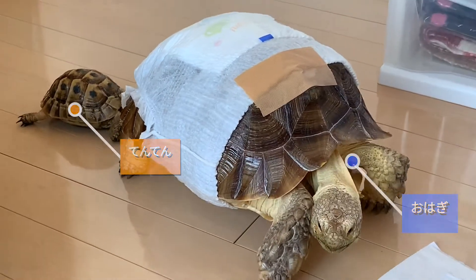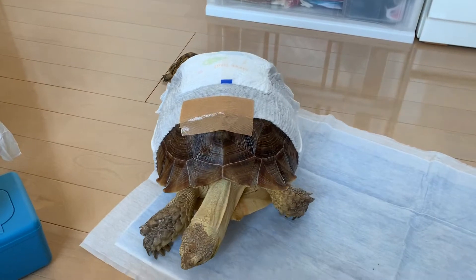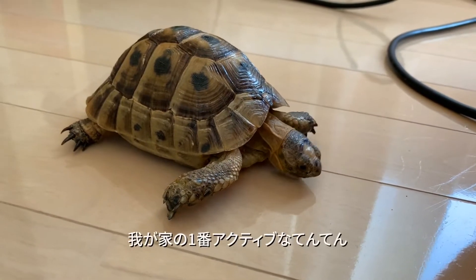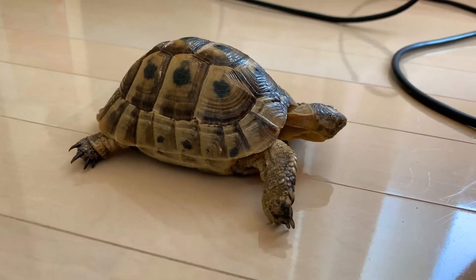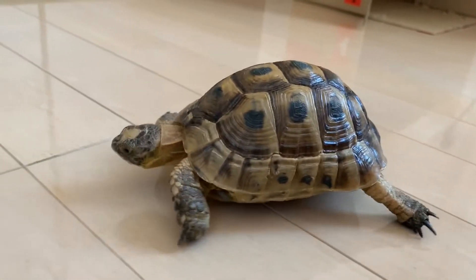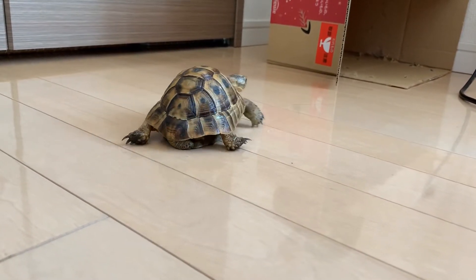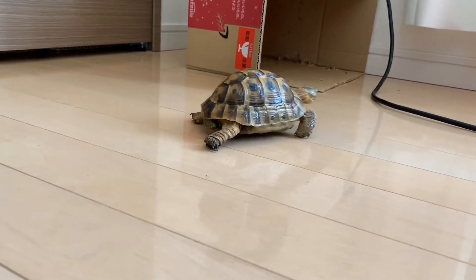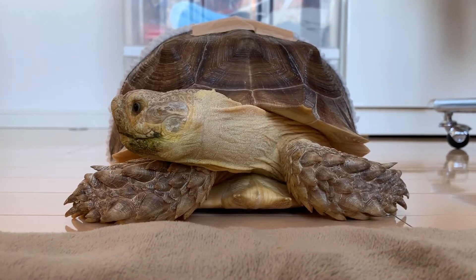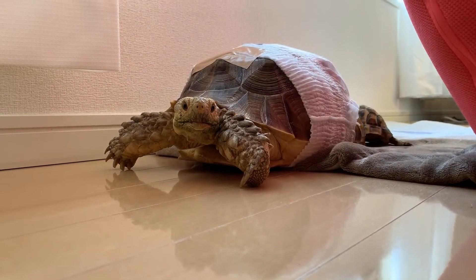Here we go. I'm going to pour a little bit of water in a bottle. I'll pour the hot water into the pot. Let's go.